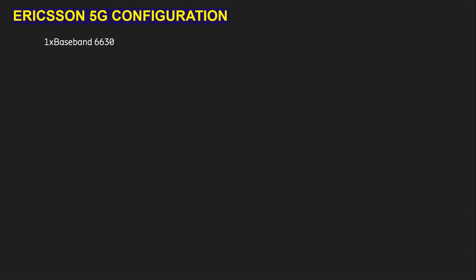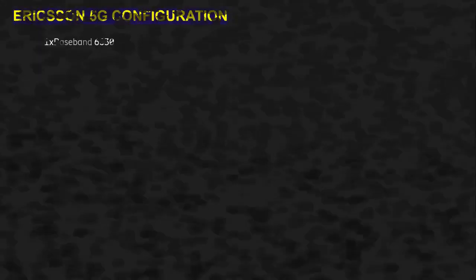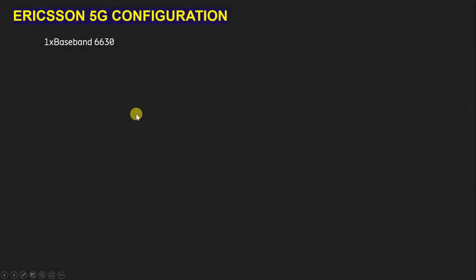Today we will learn about Ericsson 5G configuration. In this video we will learn what type of hardware we are going to use for 5G configuration, and how we can keep the connection. This video will also help for interview preparation, because I'm going to cover the basics, and interviewers typically ask basic questions.